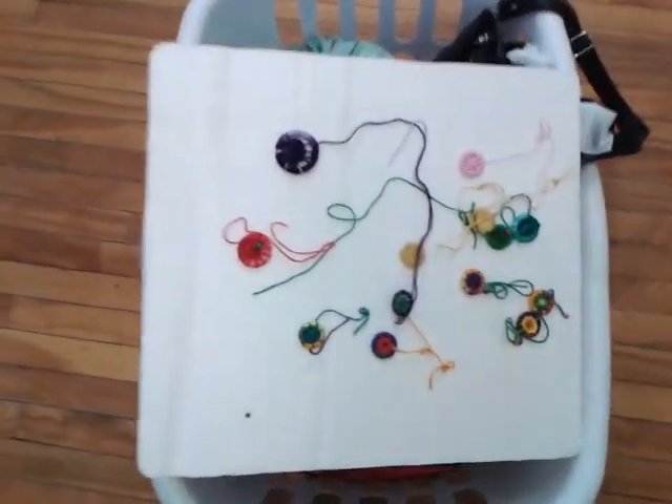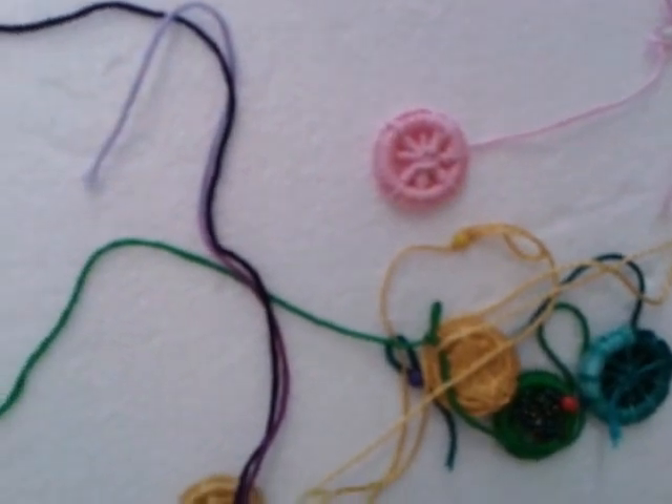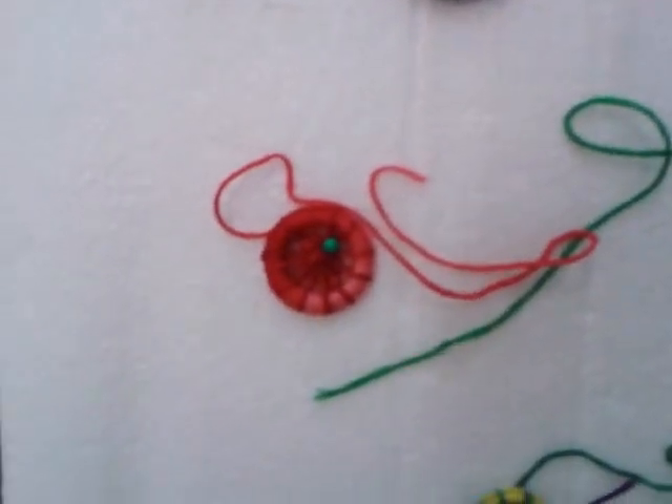Are these Dorset buttons or not? Yeah, I'm interested. Dorset buttons. These are like Teneriffe, I think is what they call them, in the middle of your pine needle baskets.